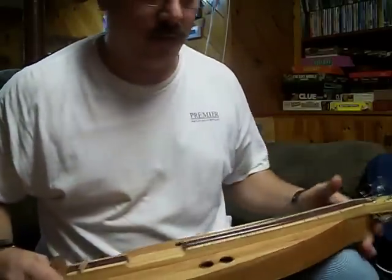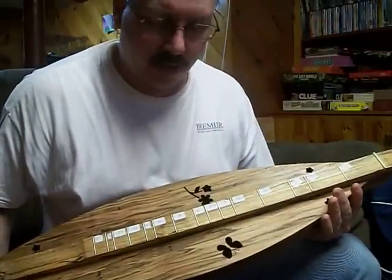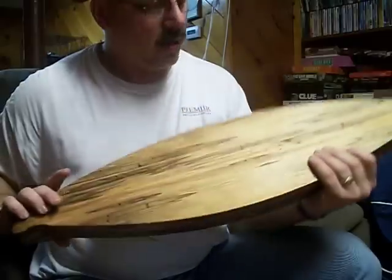In contrast to the lap dulcimer, this one is a kit — I can't remember the name now, but it's a kit. It was put together.